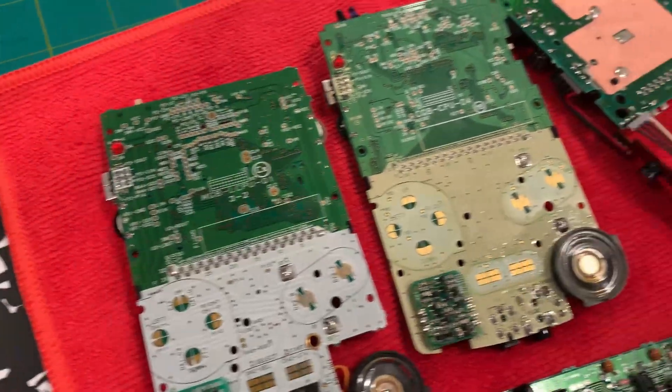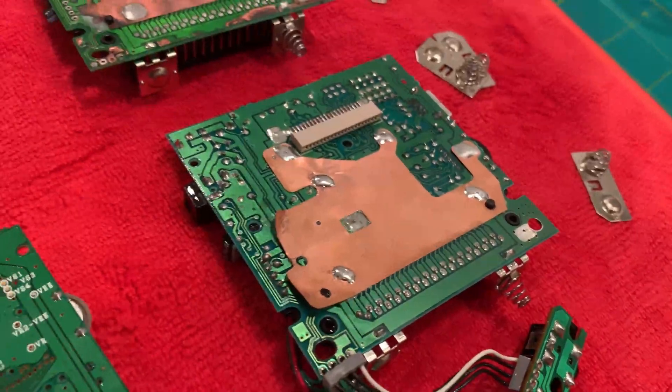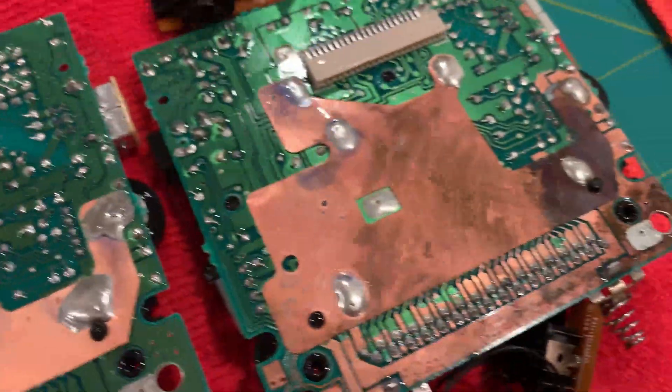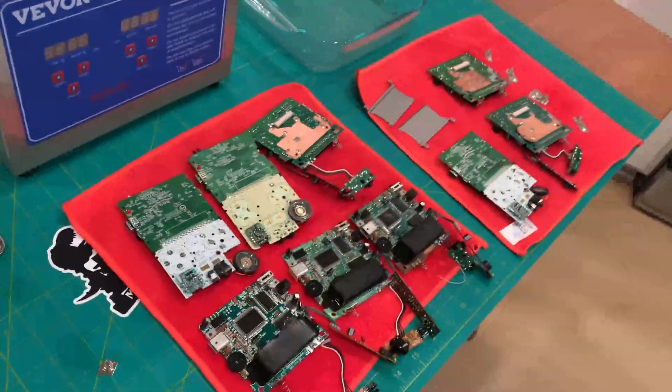They come out looking so fresh! A lot of these PCB boards are from Game Boy DMGs — they're really old and a lot of them had quite a bit of corrosion on them. On this one you can see a lot of the solder mask was actually removed. I'm not sure if it's salvageable, but we're going to go ahead and try it in some of my repair videos I'm planning on doing in the future.